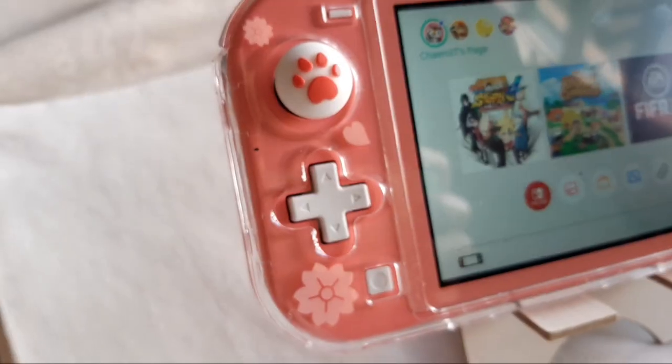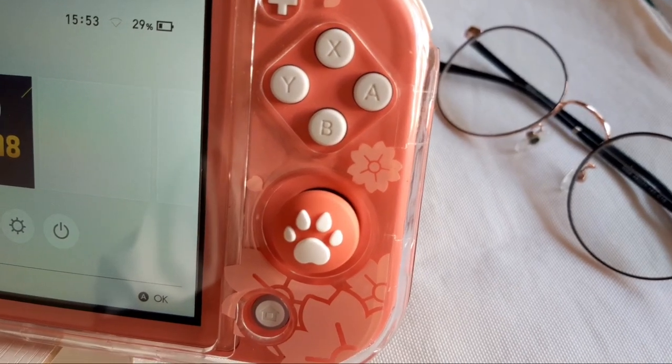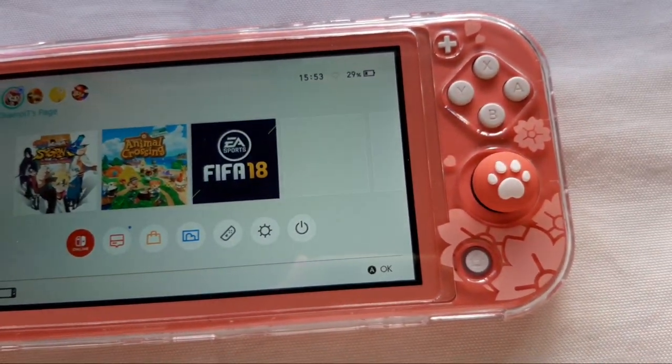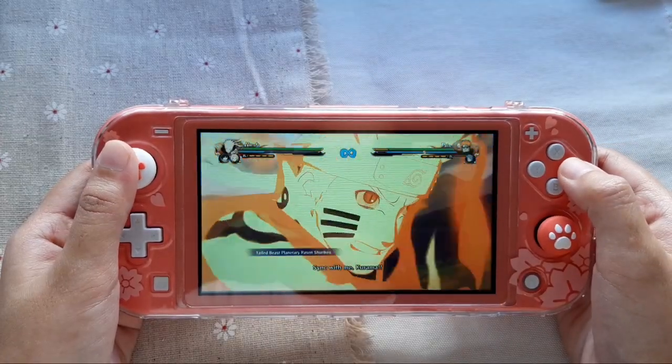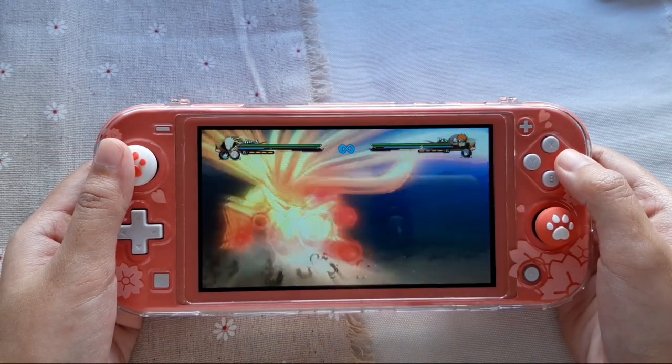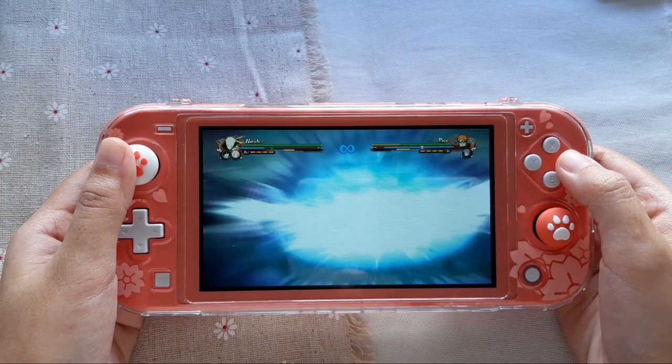And there you have it. This is the final look after I put on the case and thumb grip to my Switch Lite. Lastly, Switch Lite's display is comparable to that of the original Switch in terms of color and brightness.